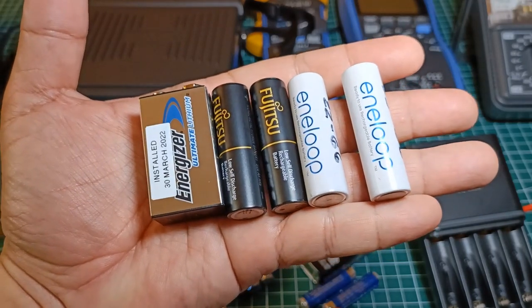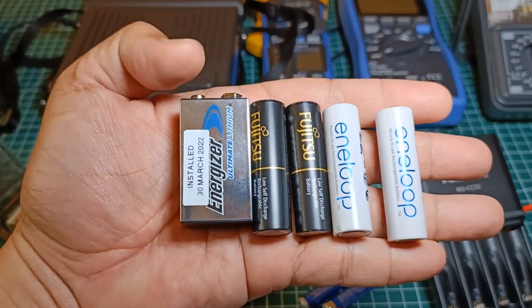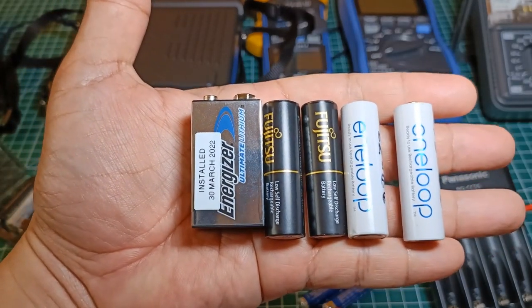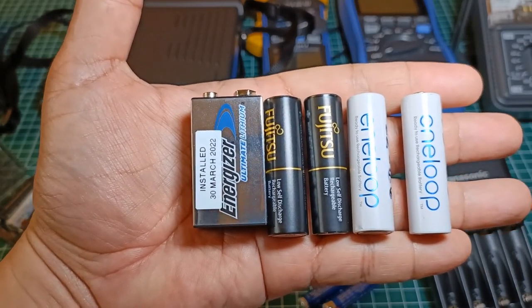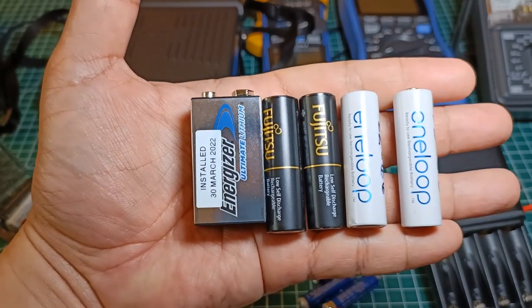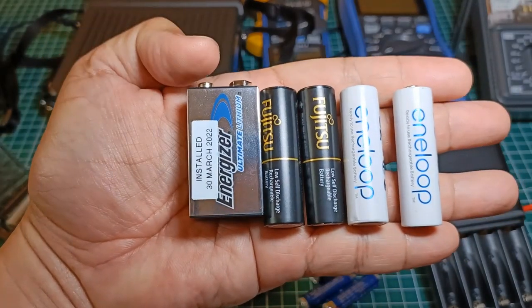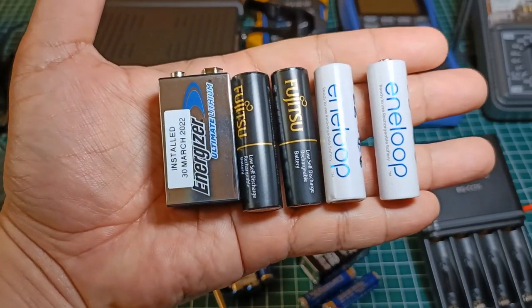The primary source of battery power for my valuable test equipment are rechargeable batteries — either Fujitsu or Eneloop — and the 9V lithium battery. I have very good experience with them; not a single one has ever leaked after years of use. Does it mean I will only ever use these kinds of batteries and totally avoid disposable batteries?